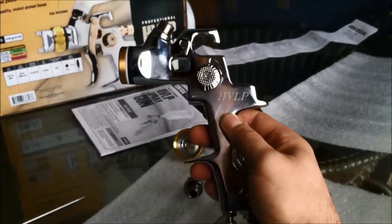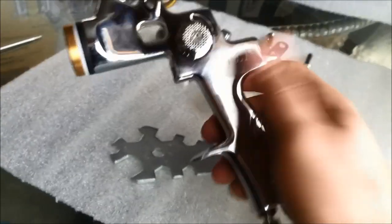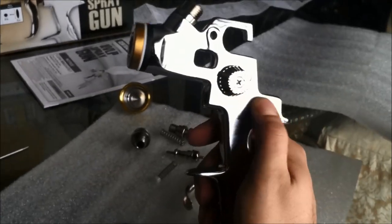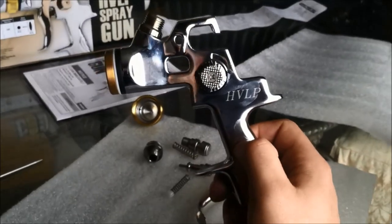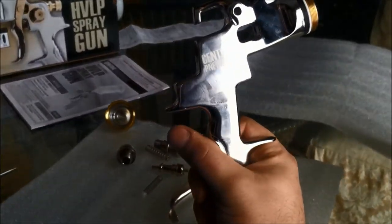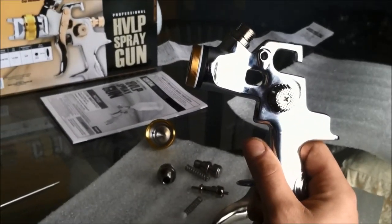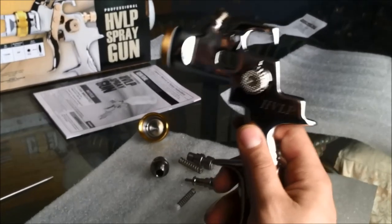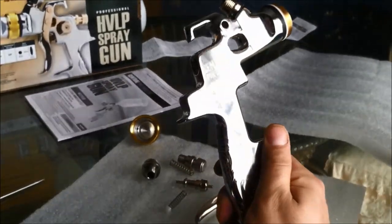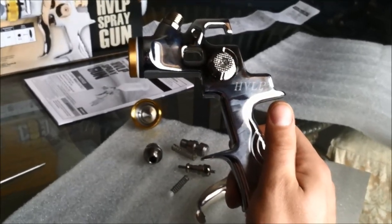I'm going to put this back together and head out to the shop to shoot some paint with it. If you want to see this thing in action before you buy it, make sure you click on my other video where I'll be using it to spray something on a car part in the garage. I'm going to run some water through it first — it is waterborne — and get some good shots of the spray pattern so you can see the fan and get an idea of how it atomizes. Then I'll lay down some base coat and maybe even some clear coat, because this is going to be a base coat/clear coat gun.